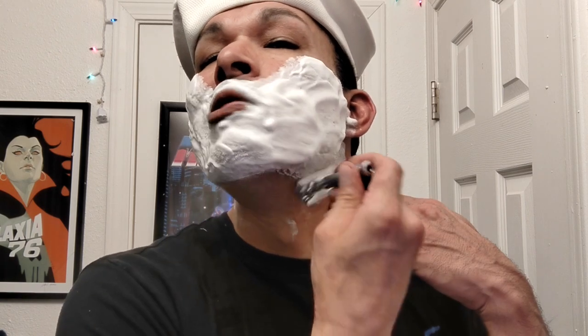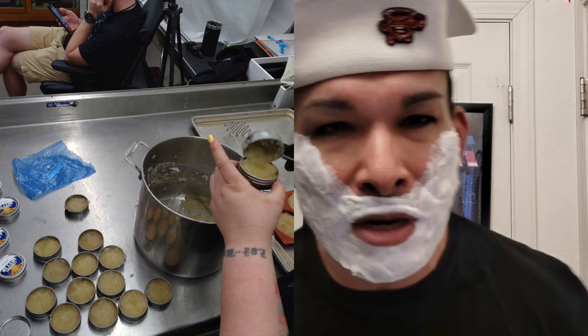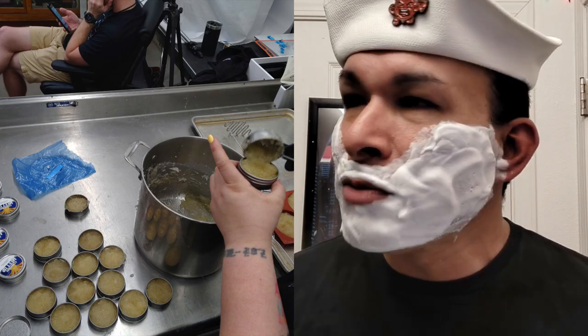This soap is really, really cool — I wonder if it's going to make the lineup. It's always interesting to see if and when test soaps make the lineup. It has really good slickness and I really do like the scent. There's going to be a clip in there of them actually making the soap — that was something I'd never seen before at a shave meetup: a live soap-making demo.